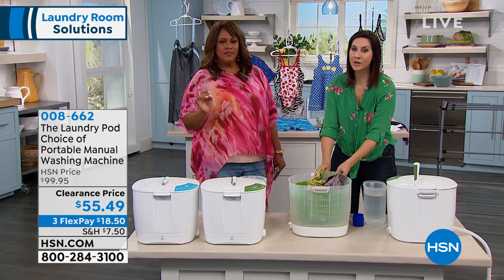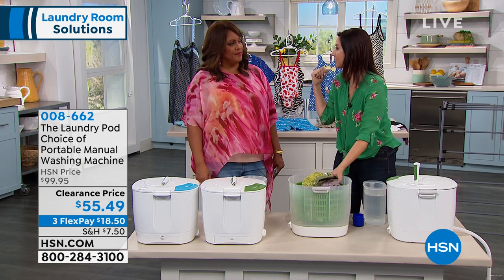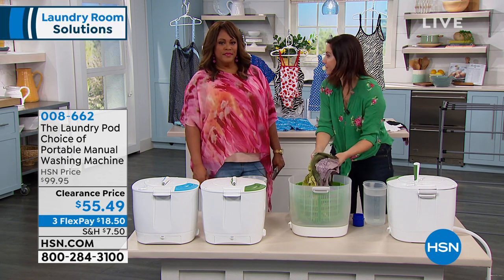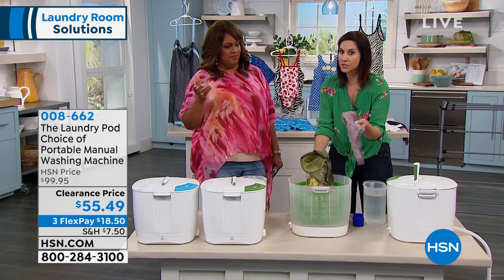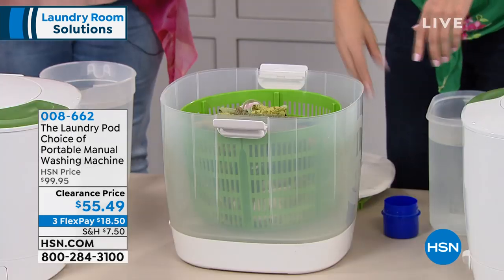Anybody who doesn't have a washing machine in their house is absolutely going to love this. You don't have to lug it to a laundromat. And this is what you're going to love it for too — all of those expensive bra and panty sets — because you really mess them up when you put them in the big washers. We're talking $40, $50, $60. You can put them in here and know that they're safe.